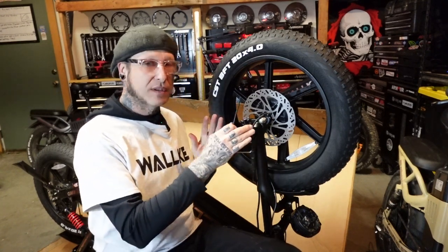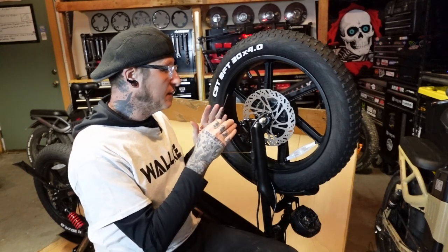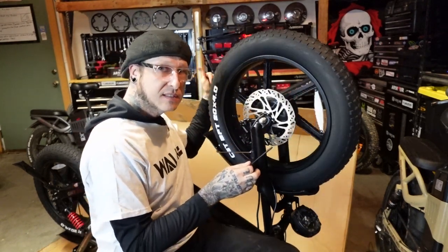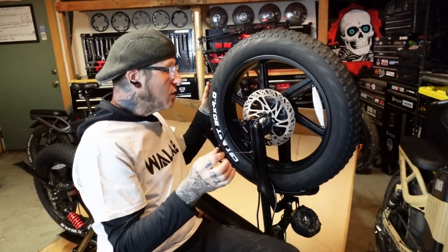Because these bikes come with the front wheel removed, you might have to adjust the brakes. When I first put this all together, I had a slight rub on that caliper. Now you can hear it — it's dead silent.